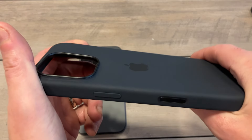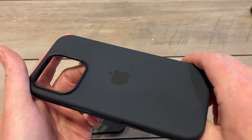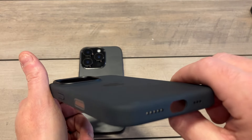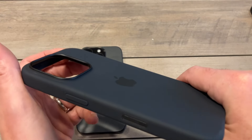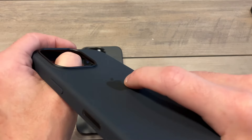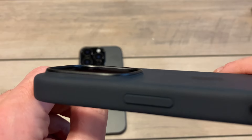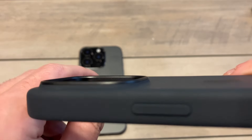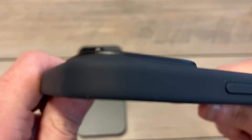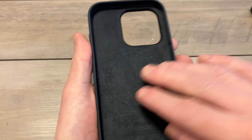You can tell in previous generations they went more of a bluey tint, but this looks like a true black compared to some other generations. You can see the black Apple logo right there, and the camera cutout with extra protection — there's a dark black plastic surround giving you extra reinforcement. Looks very nicely done.